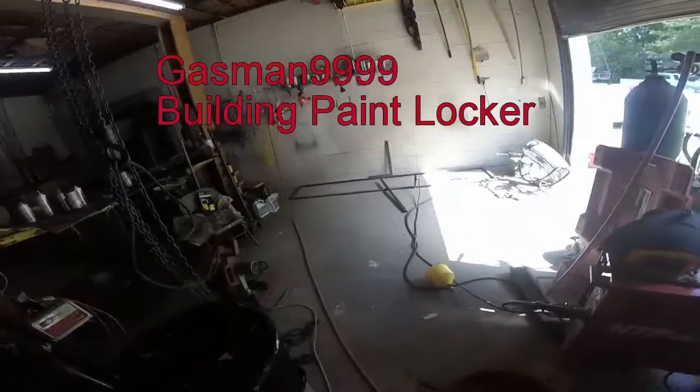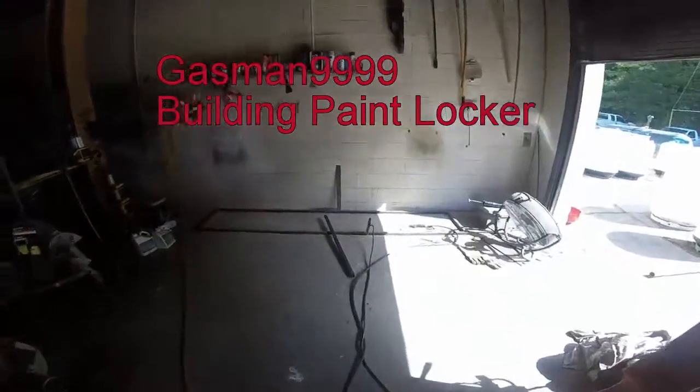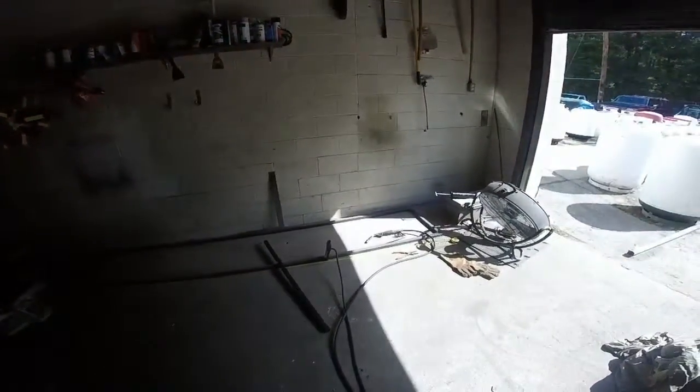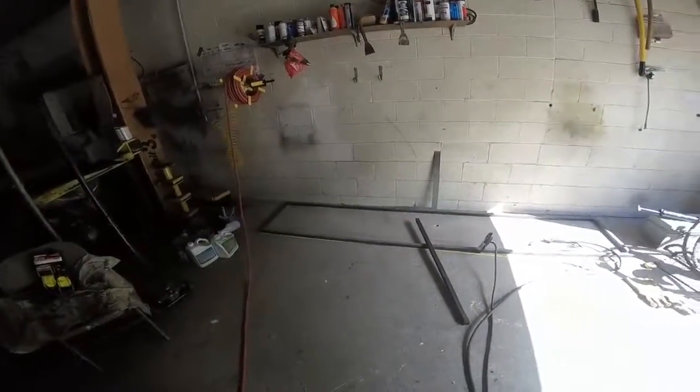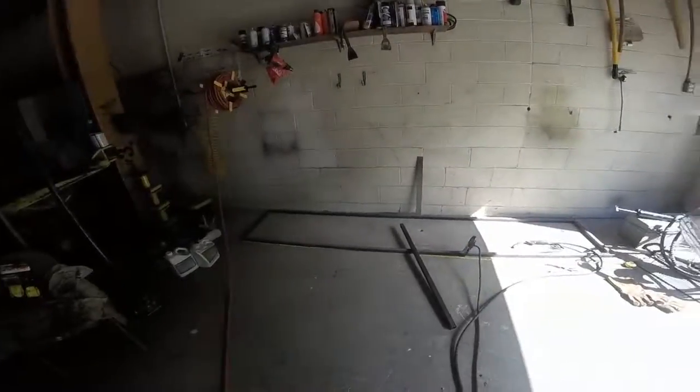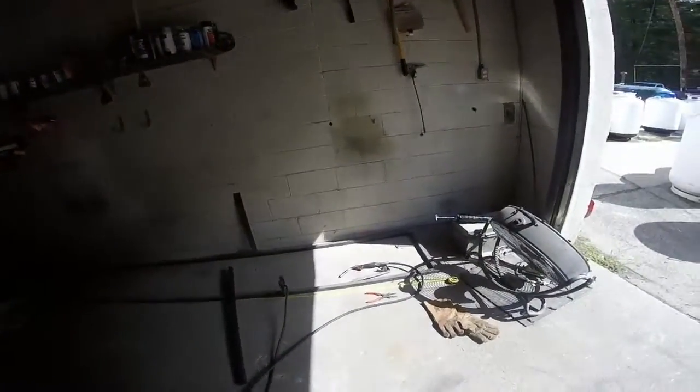This is going to be a paint locker. I'm waiting for more steel to come in, but just spot welded the bottom part of the paint locker, which will fix our problem with storing paint. We don't have a lot of room here, and we have another project coming in, so we're going to put this up as soon as we can. That's the project we're going to start working on.